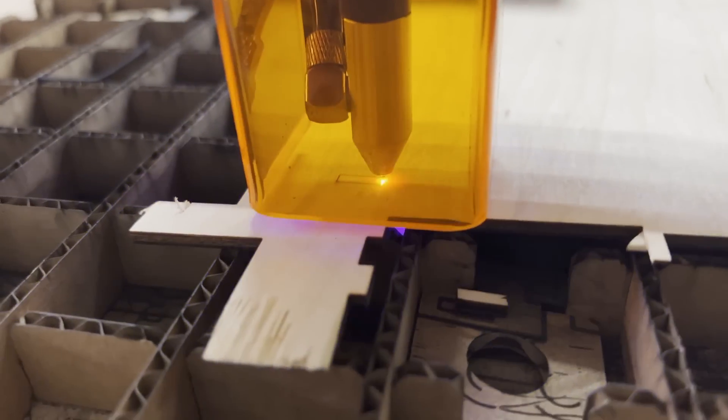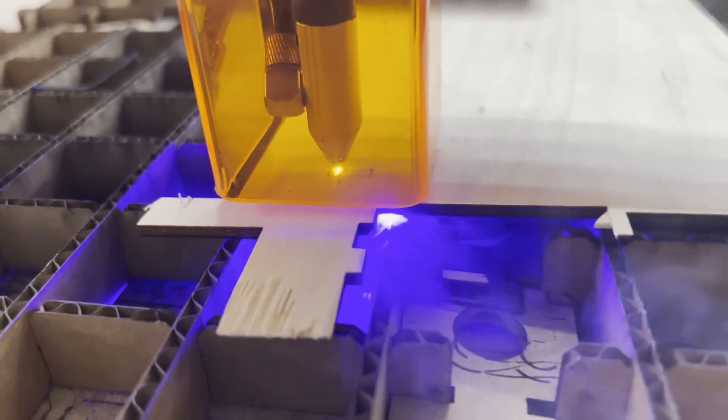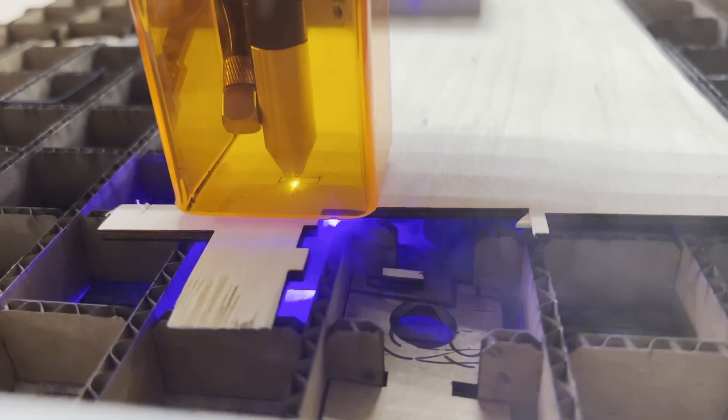When they said cutter, I was skeptical. At 5 watts — my 40-watt laser cuts fairly well and fairly fast — there's no way 5 watts is going to cut anything. I was wrong. This thing can actually cut pretty darn good.